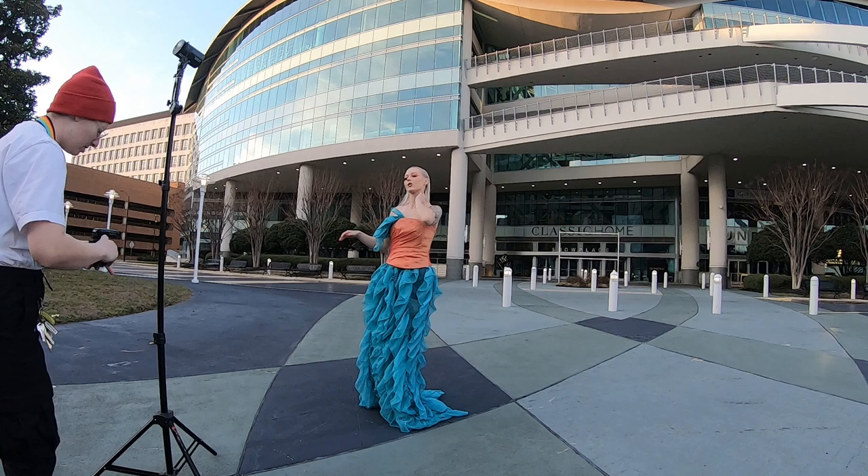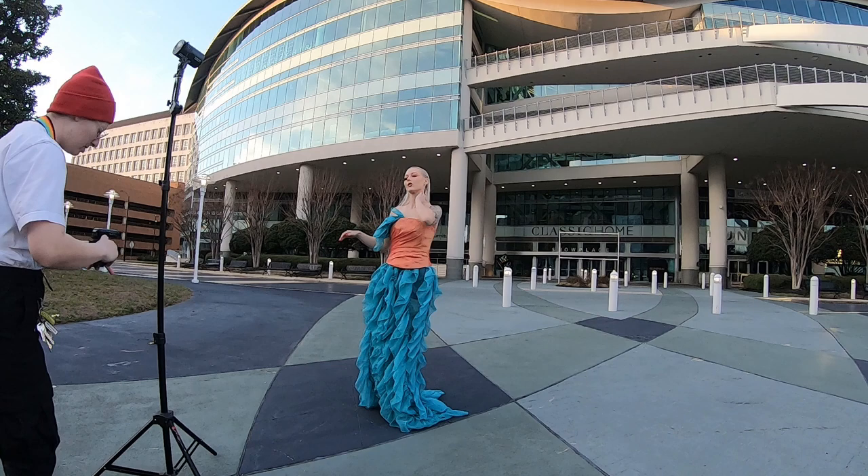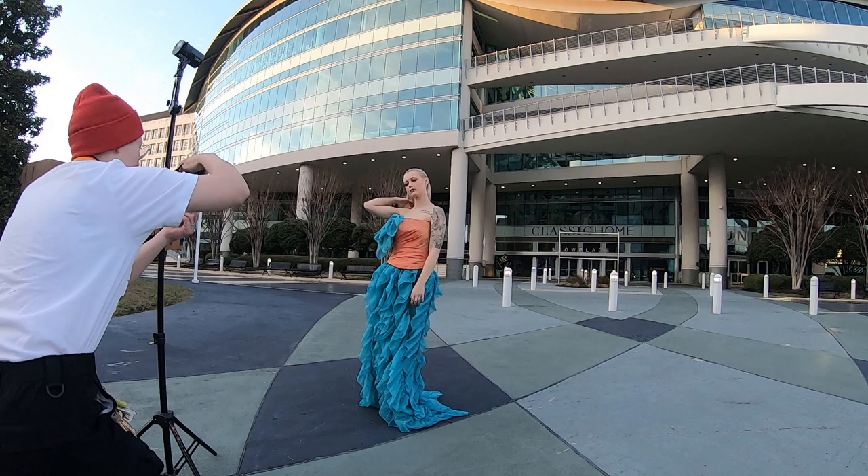This is our final location — a spot right next to where we parked the car, so that was really nice. I really liked how the sky was reflected in the windows of the building, and it really added to the teal and orange effect.